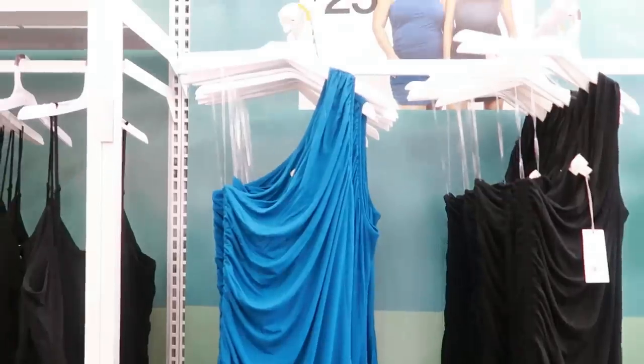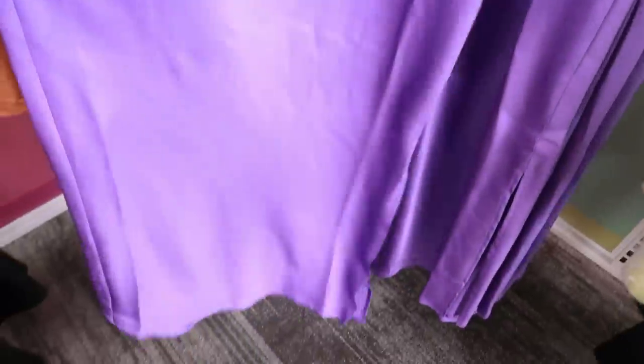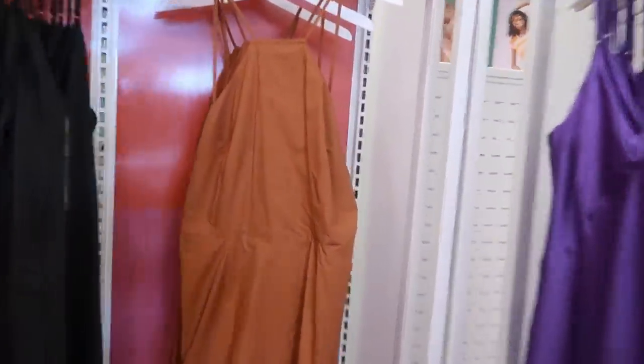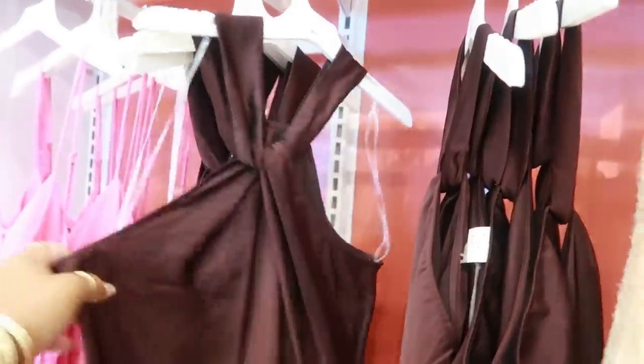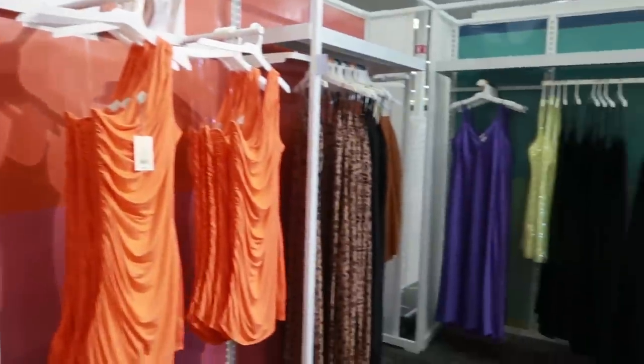There's a green one and a purple satin-style dress — that's pretty — for $35. There's another green one and a brown dress similar to the white one with ties in the back. There's a black satin dress, a cheetah print, and a slinky-style dress in orange. They also have that style in brown, and there's a pink version just like the black one. I think all of these dresses are cute.